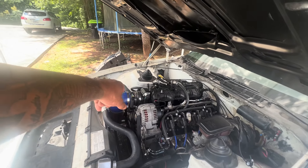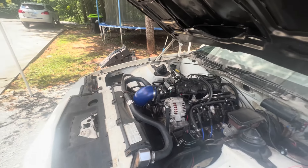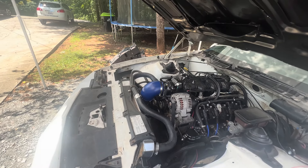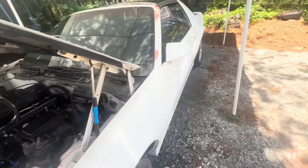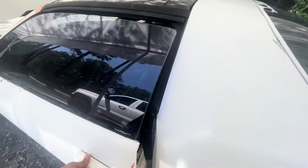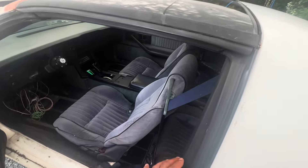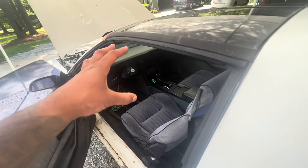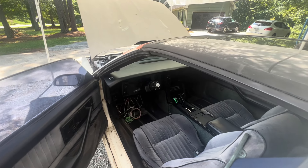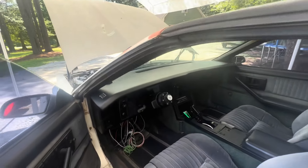Added a mass airflow sensor coming off the intake. That's pretty much it as far as the engine bay. On the interior, I went ahead and got that cleaned all the way out — very very clean. I got the Holley dash 90% wired up. The only other things I'm trying to configure are my gauges, and once I get those configured we'll be in the game.